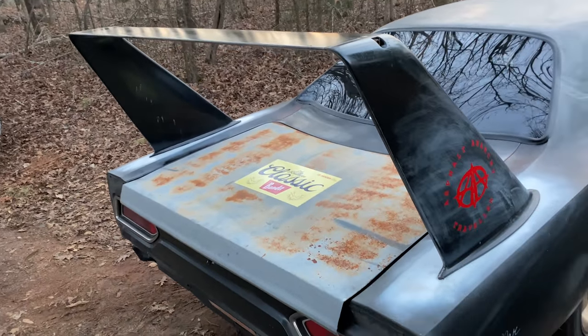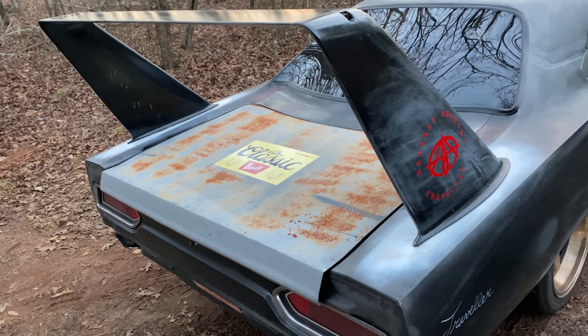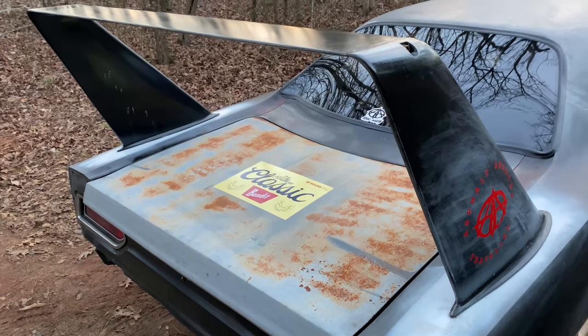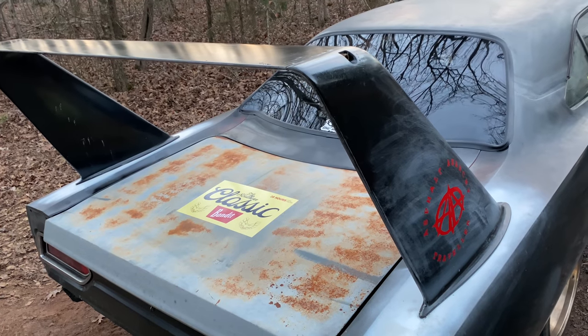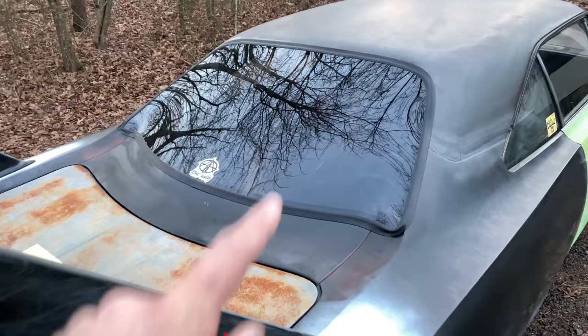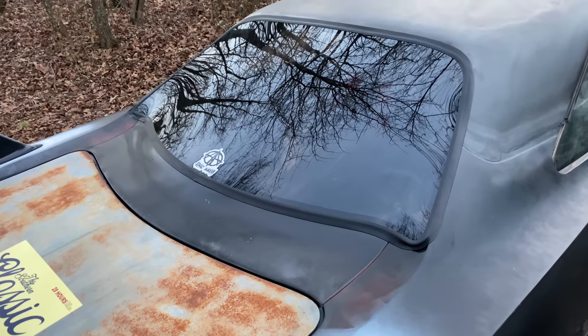Obviously there is a giant wing here — one of my favorite parts of the car, really cool. That is from a place out in Texas that also did the nose, the front fenders, the lower valence, and the hood, but I decided not to do the Superbird rear window.